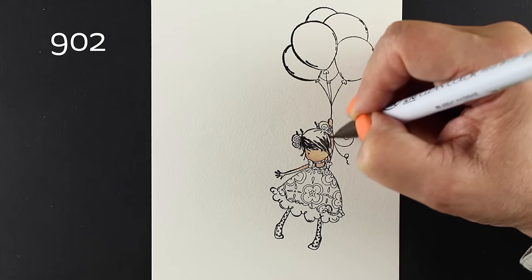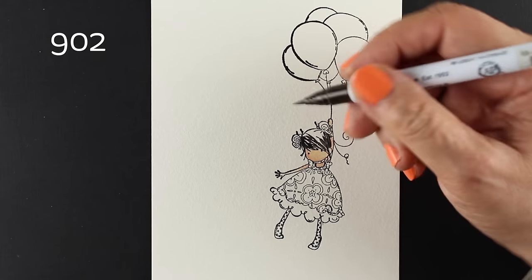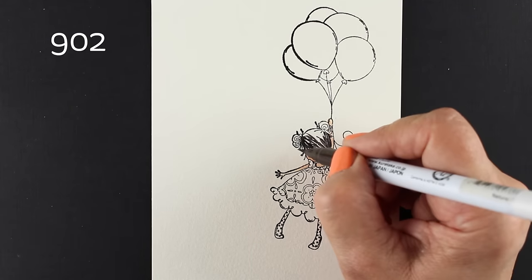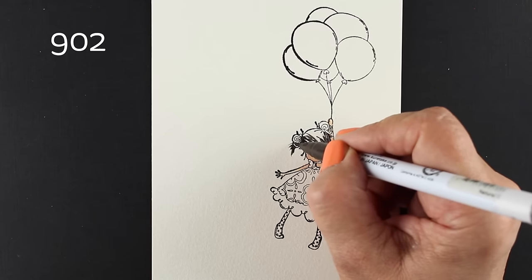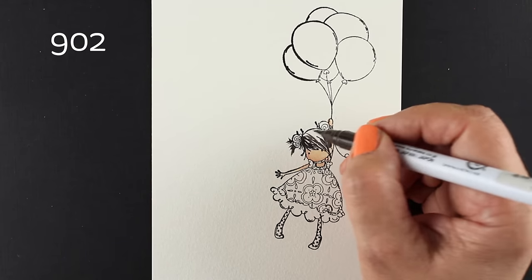Lots of different ways you can use these. With this particular paper, they seem to blend very nicely with each other without water. And on watercolor paper they do kind of the same thing, and I do like that about them.